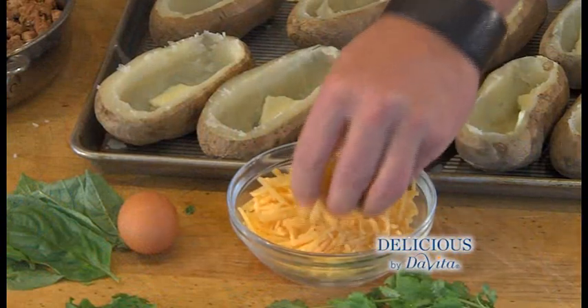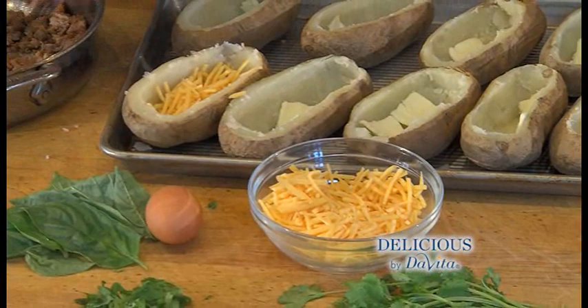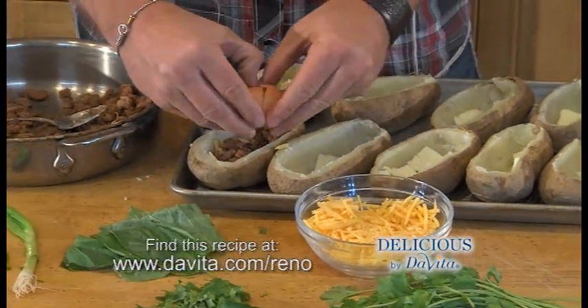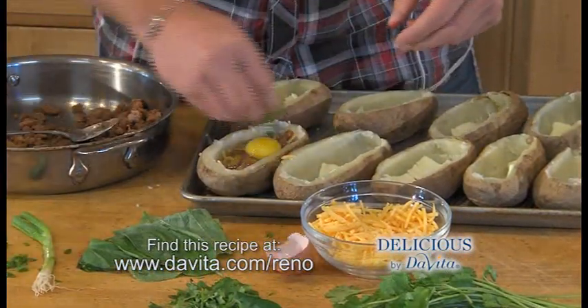There are so many ways to stuff these potato boats. I've chosen three that were great at my house. I'm going to start with the cheese and layer in some of the sauces we made. I'm going to crack an egg on this — that's part of the cool part there. I'm going to add some green onion.